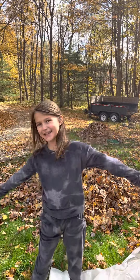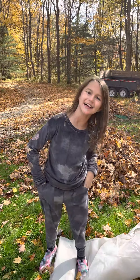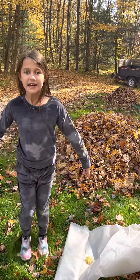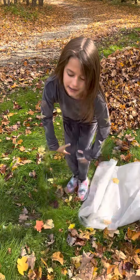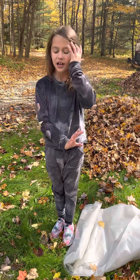Hey guys, welcome back to my YouTube channel. Today I'll be showing you how to jump in a leaf pile. First, never go into the leaf pile like this with your knees — that will hurt your neck, your knees, your legs.